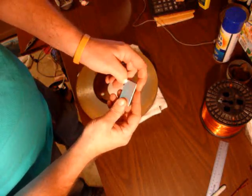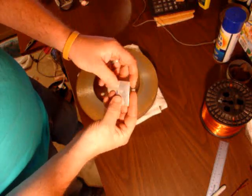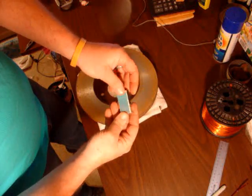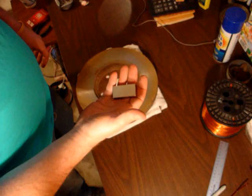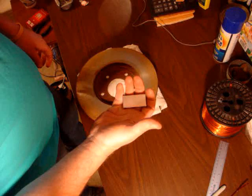Once this nickel plating gets messed up, it's going to corrode underneath, and eventually your magnet might come loose. So be careful with these. If you'll notice on my desk, there's no sharp tools of ferrous metal of any kind. Aluminum is okay, copper is okay.